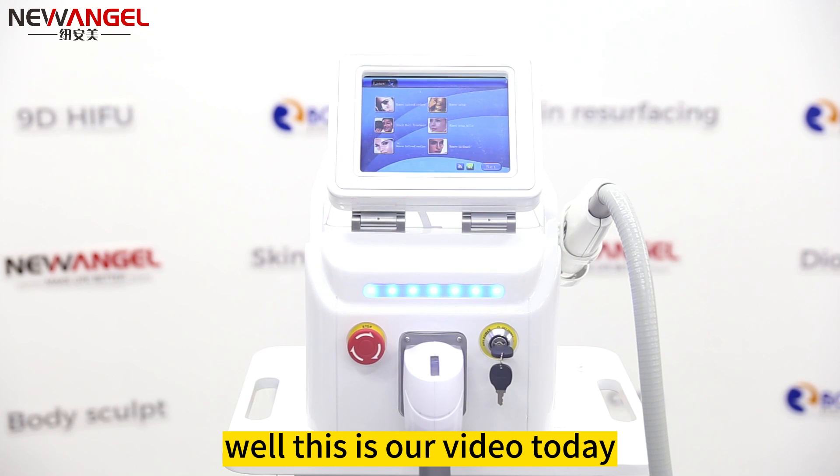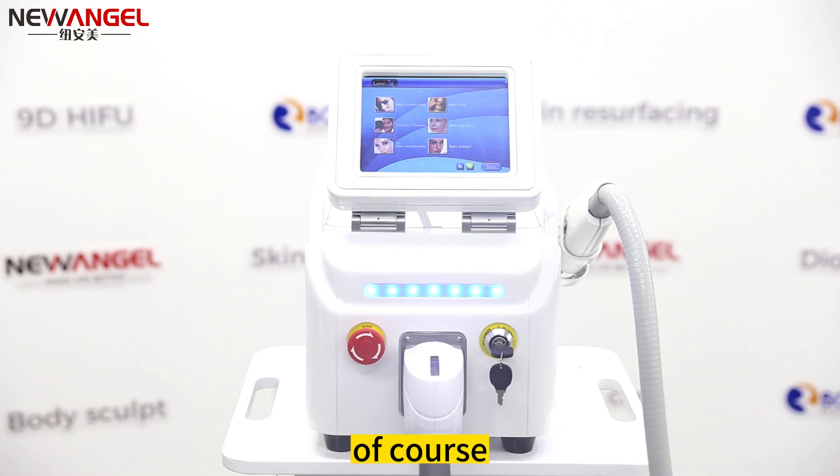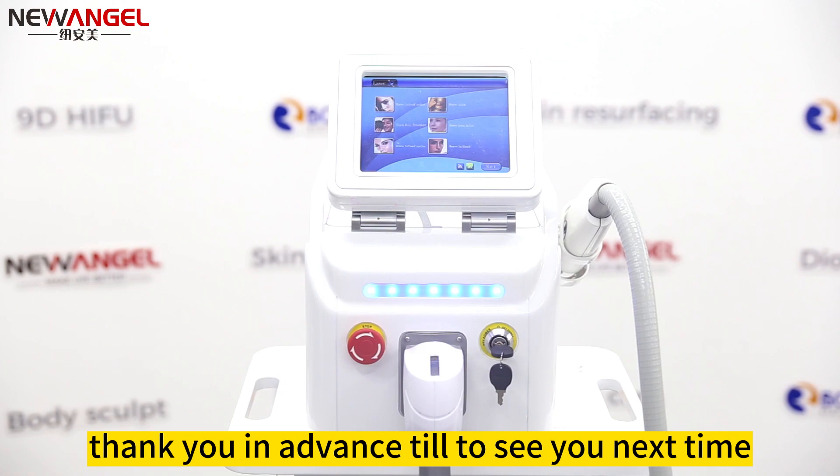Well, this is our video today. If you like it, please subscribe to us. Of course, if you have demand for a tattoo removal machine, welcome to make an inquiry to us. Thank you in advance — see you next time.